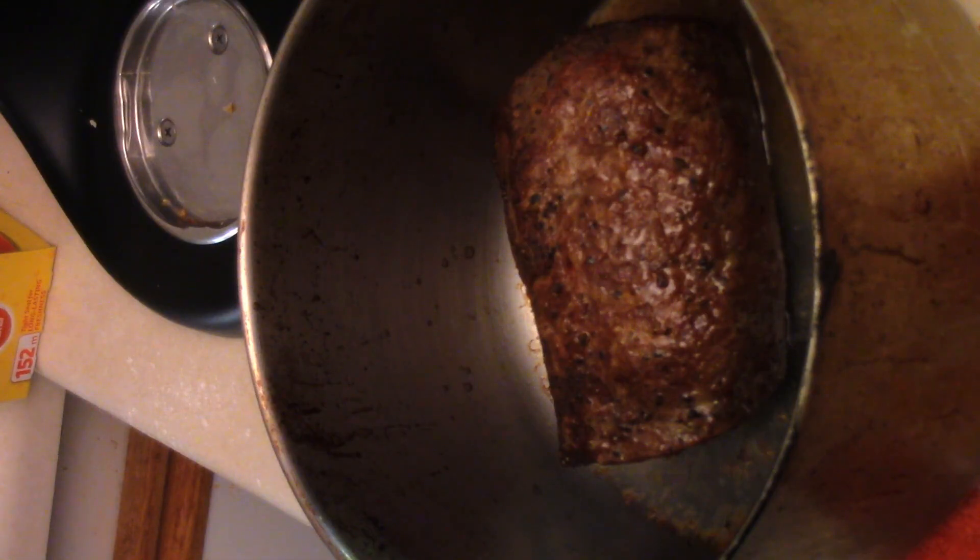Just pulled our beef tenderloin roast out of the oven. It was about 35 minutes and the temperature is perfect. We want a medium — around 165, perfect for medium. That's the way I like my roast. So we're going to let it rest.